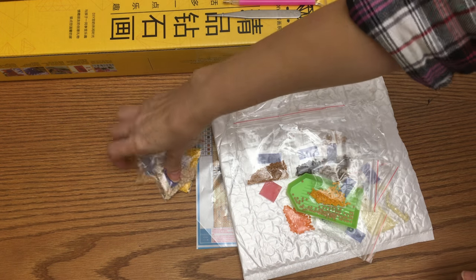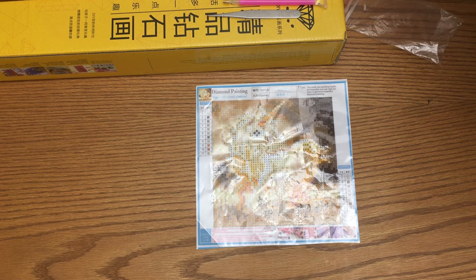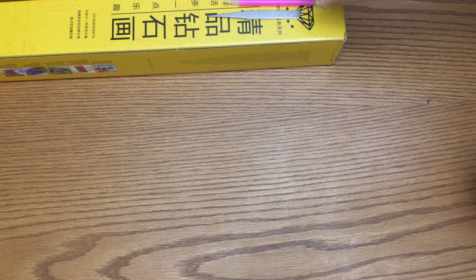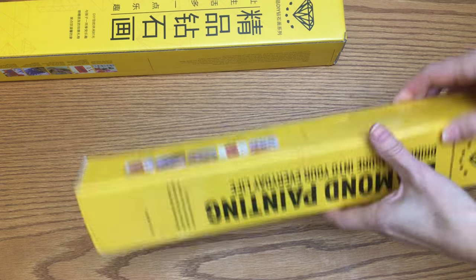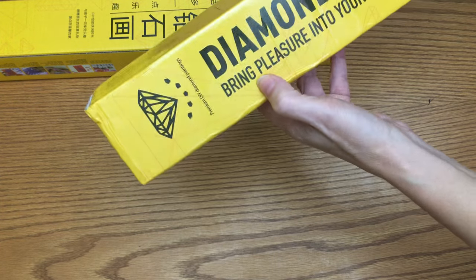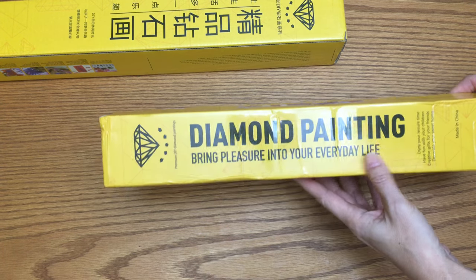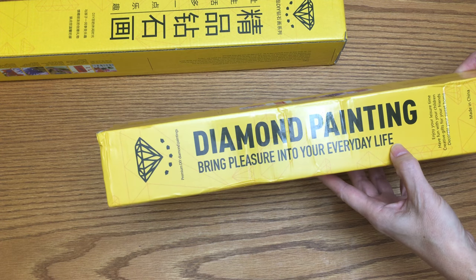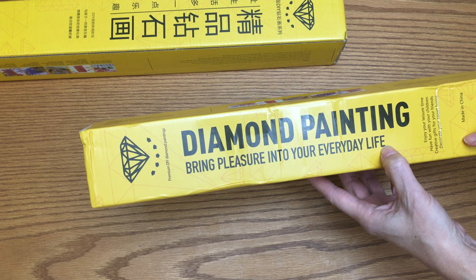If you never did this before you might not want to start, otherwise you're going to be addicted so badly. This diamond painting really brings pleasure into your everyday life. This next one is 24 by 24 centimeters.